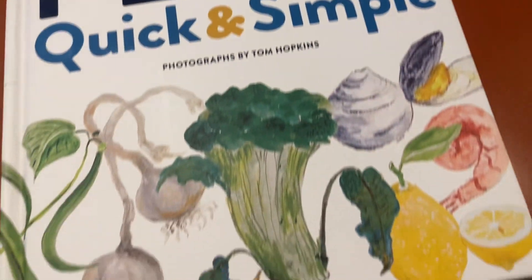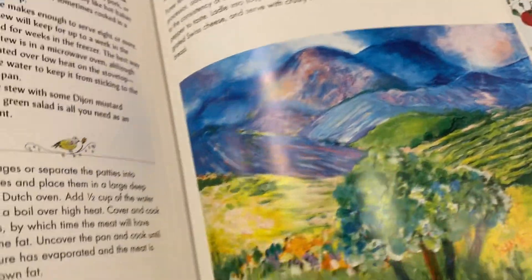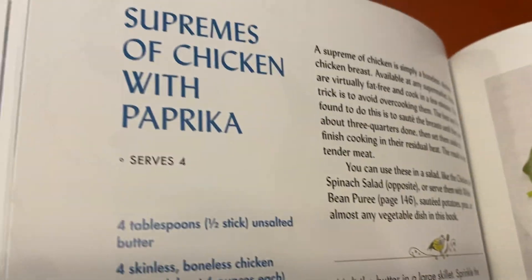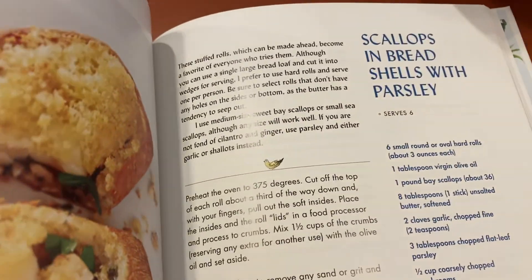This is a book review for Jacques Pépin's Quick and Simple. Something I love about this one is you get to see some of Jacques Pépin's paintings — he's amazing, like a food artist and a painting artist, almost like Monet. But anyway, back to the food — this is loaded with tons of great recipes.